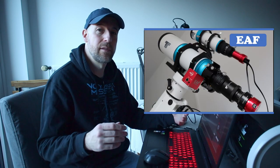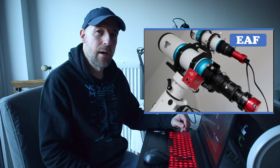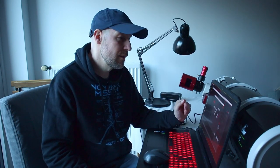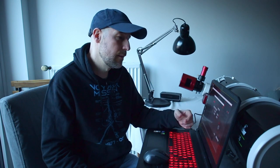I already did a very detailed video about this - you can find it here, please watch it. I think I explained it quite clearly. It looks like I have the same value for the backlash, so I will try the same settings in NINA with regard to auto focusing and step size and so on.